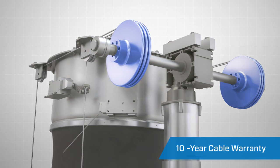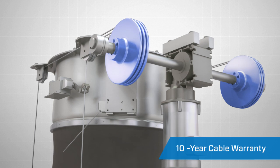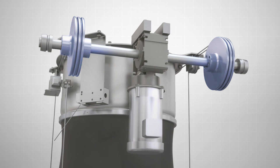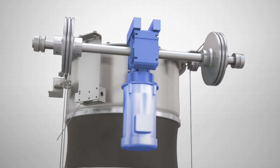Cables come with a 10-year warranty for wear and tear and workmanship, compared to the industry standard 1-year warranty. Featuring a premium motor reducer drive unit standard with an integral braking system,